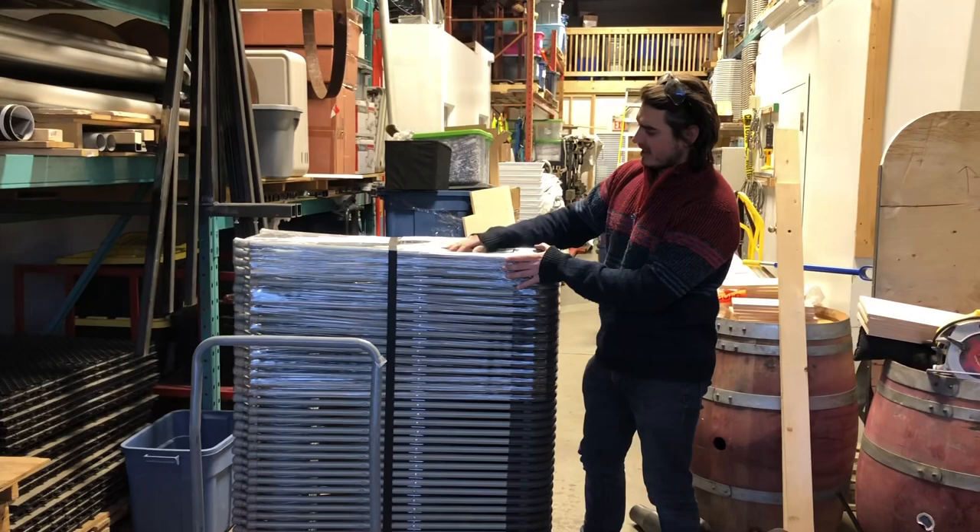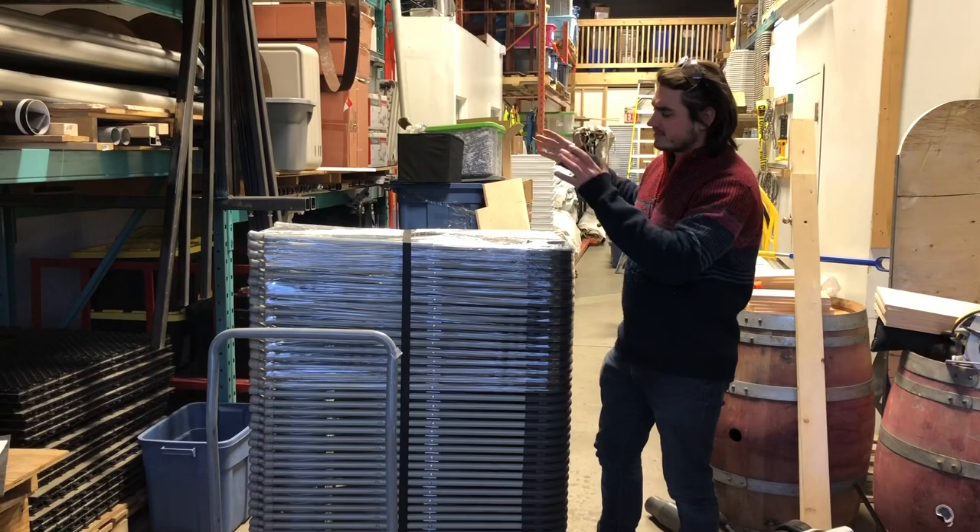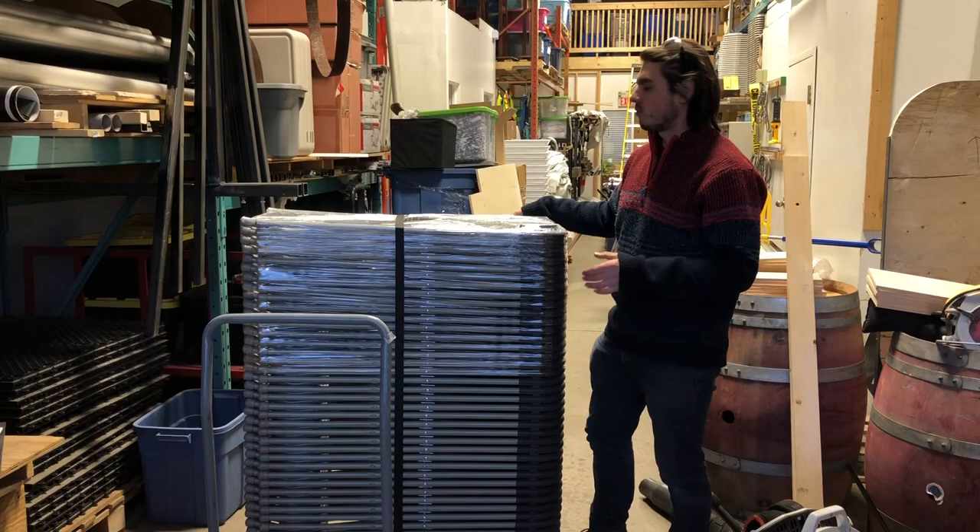Right now we usually just wrap them with plastic wrap. That's one thing we do want to change. Eventually we want to get a dedicated cover that's branded — we think that's going to look ultra professional. That's something we're adding this summer, and when it comes we'll show you.